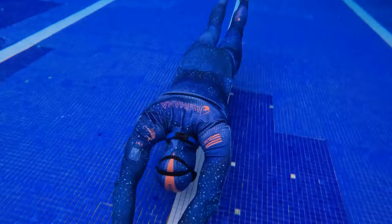During this session, we will improve our finning technique, introduce gliding, and refine our no fins technique.